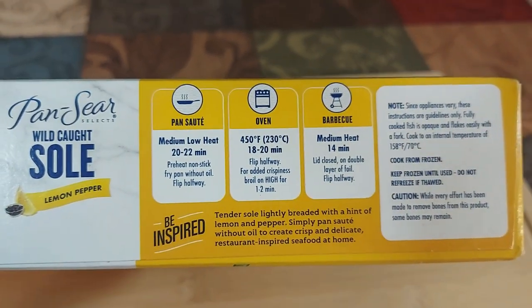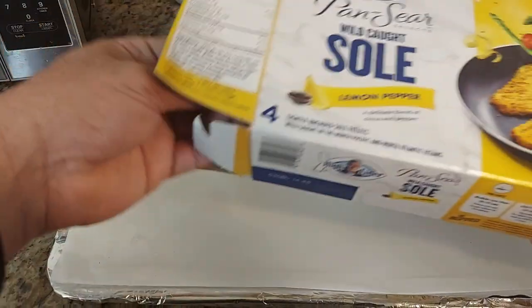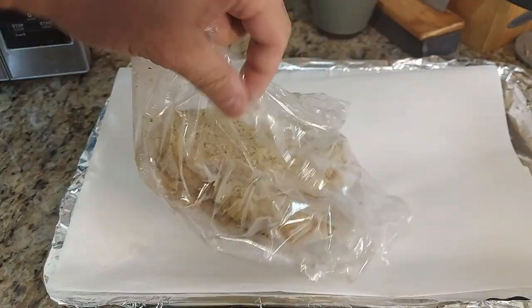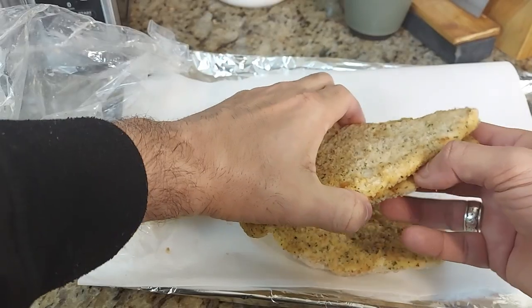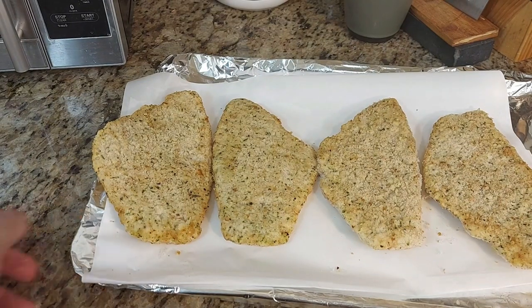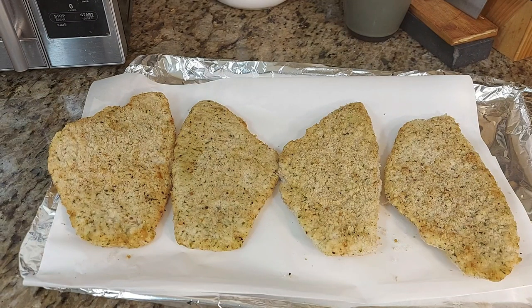We're gonna use the oven. I have a tray here with new foil and parchment paper — that's how I cook things in the oven most of the time, to retain that moisture and flavor. The size of the fillets are quite big. You get four serving-sized fillets, nice size. Let's put it in the oven.